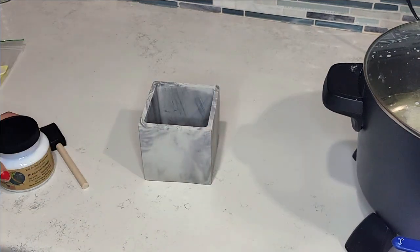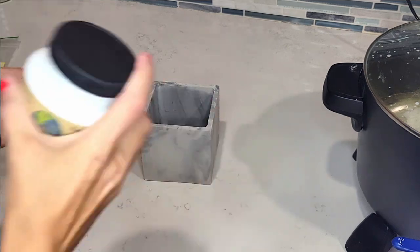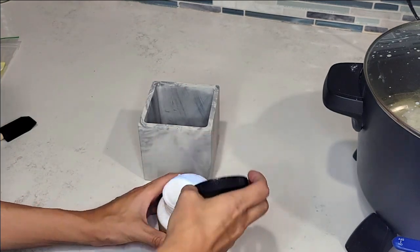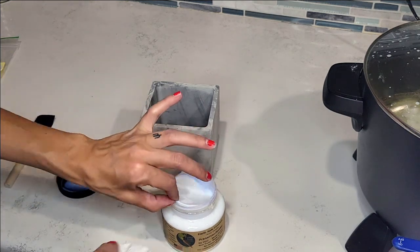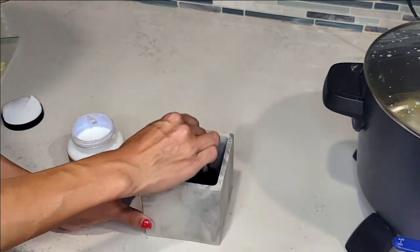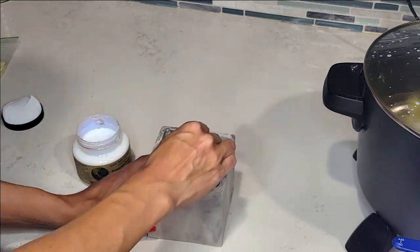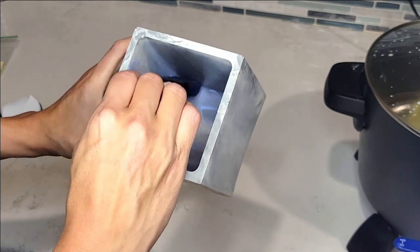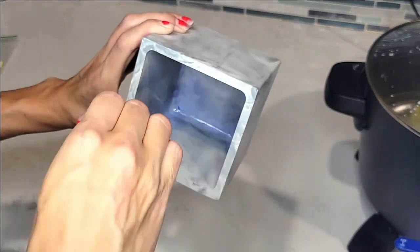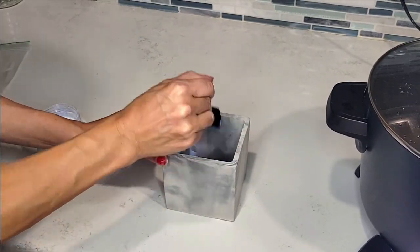The sealer I'm using is called Earth Safe Finishes — I'll put the link in the description box below. I'm using a foam brush; you can also use a sponge. Make sure you shake the container really well before opening so it mixes well. I'm applying three coats, waiting about 10 to 15 minutes between each coat, and testing with my finger to make sure it's dry before the next coat. Start at the bottom and go up on the sides — make sure everything is covered. It will dry clear, but if you have too much caked on at once, it will start to peel.